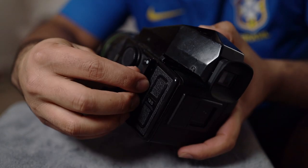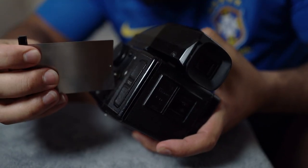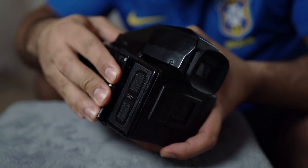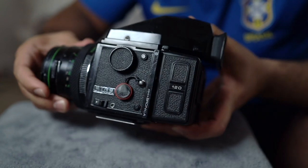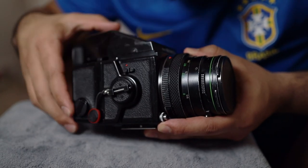All the film backs for this camera use dark slides. The dark slide will protect your film back and the film inside. Additionally, if you have the dark slide in the film back while the film back is on the camera, you will not be able to shoot — that's good because it prevents you from wasting film on blank shots. Lastly, this camera also supports a multiple exposure mode, which is cool if you're looking to get creative with double exposures.